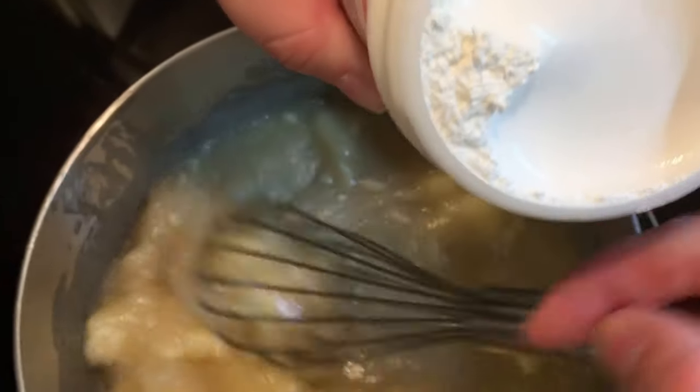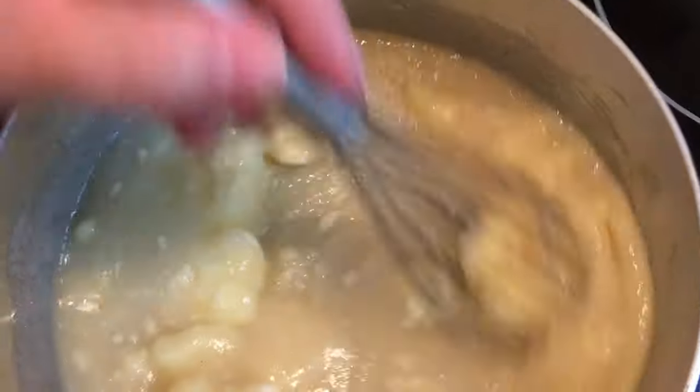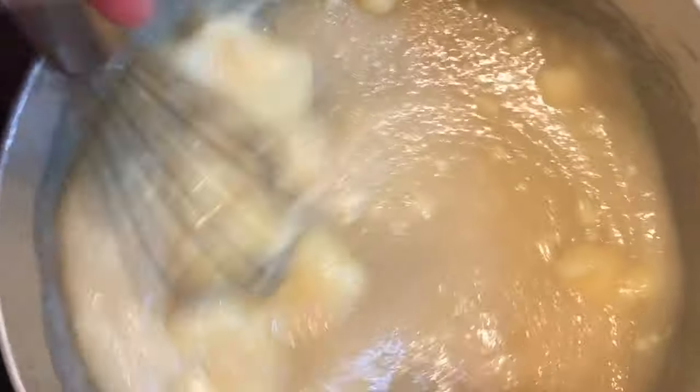I love this stuff, I can just eat it with a spoon — it's so good. It's already smelling good. Yeah, you can't go wrong with butter and sugar.